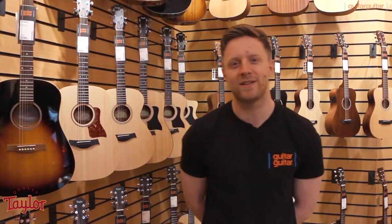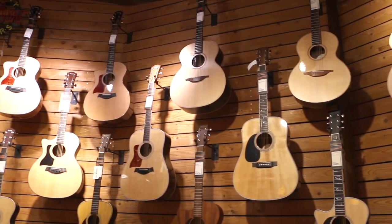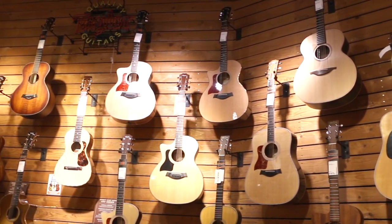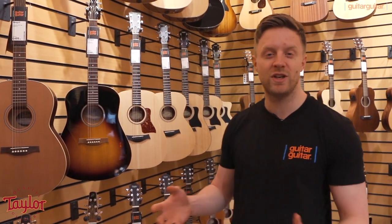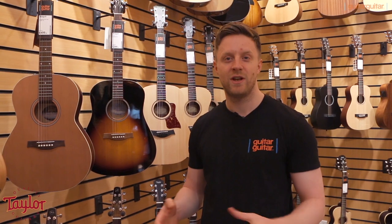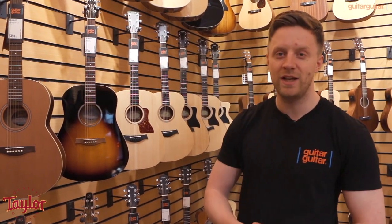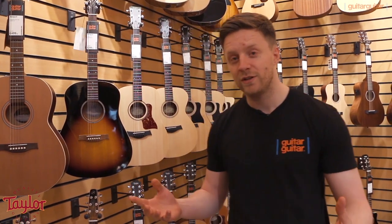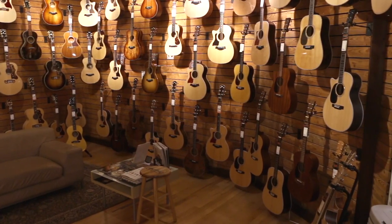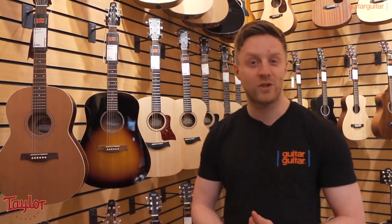Hi, you're with me Bobby at Guitar Guitar in Glasgow and today we're going to be looking at Taylor guitars. Now if you don't know already, Taylor is one of our biggest and best acoustic guitar brands. If you've been playing acoustic guitar any time in the past 20 years, chances are you know that already. Taylor is huge. You're bound to have seen, played, heard a Taylor countless times. So we're going to give you a bit of an introduction to what Taylor's all about, what the range is all about, where the guitars are made, what they're made from, what makes them special, what sets them apart, why you should come and check one out.